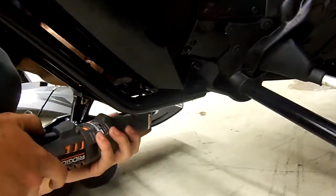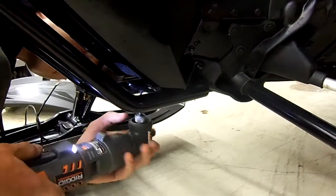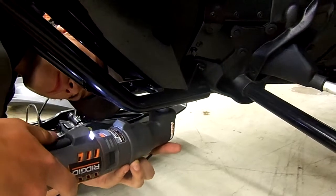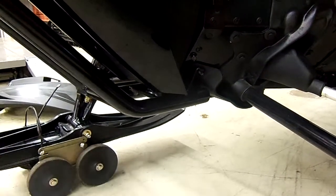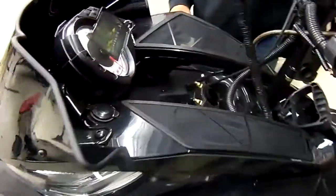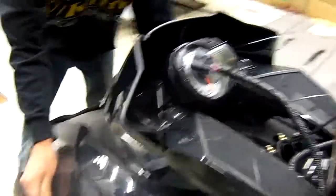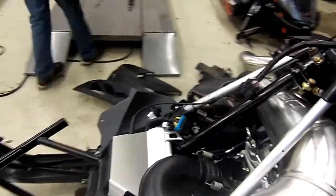Move into the nose and blow the front bumper in. Unplug the wiring harness, and the hood is removed.